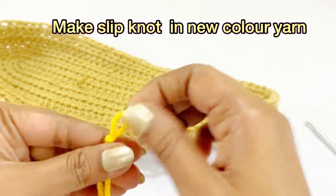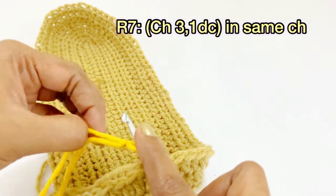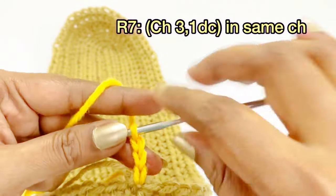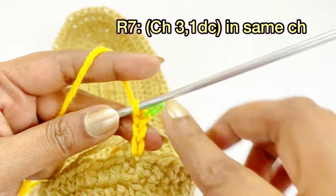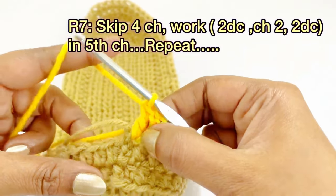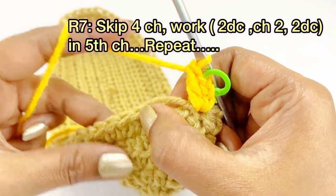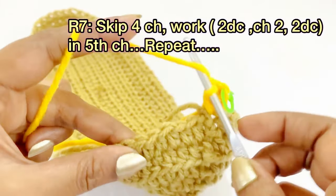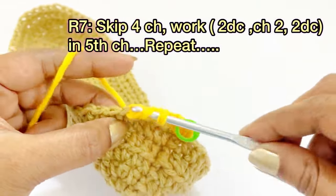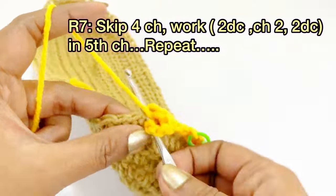Using the new color yarn, make a slip knot and insert into the chain. For round seven, begin by working chain three and one double crochet into the same chain space; place a marker in the chain three. Now skip four stitches and into the fifth stitch work two double crochet, chain two, two double crochet. Work chain two, then two double crochet into the same chain space.